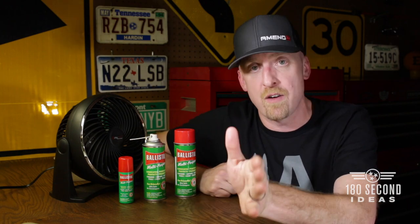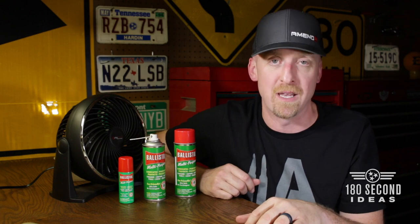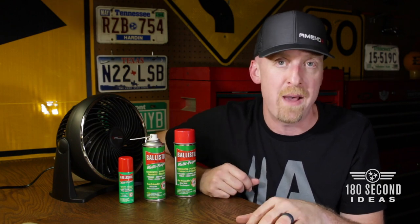I want to hear your story — what do you use? You can leave that in the comment section. I would also love to hear your experience and thoughts on Ballistol. I know the official term is Ballistol; most guys that I know call it Ballistol.